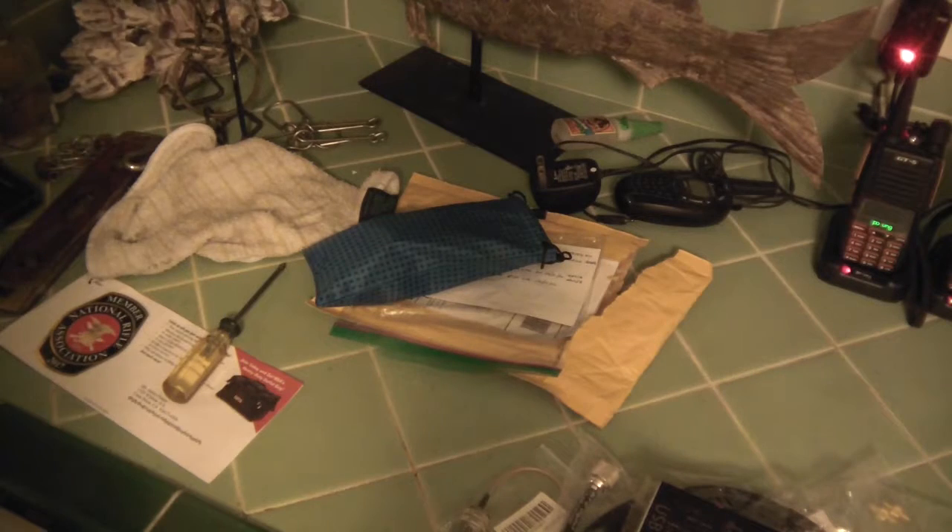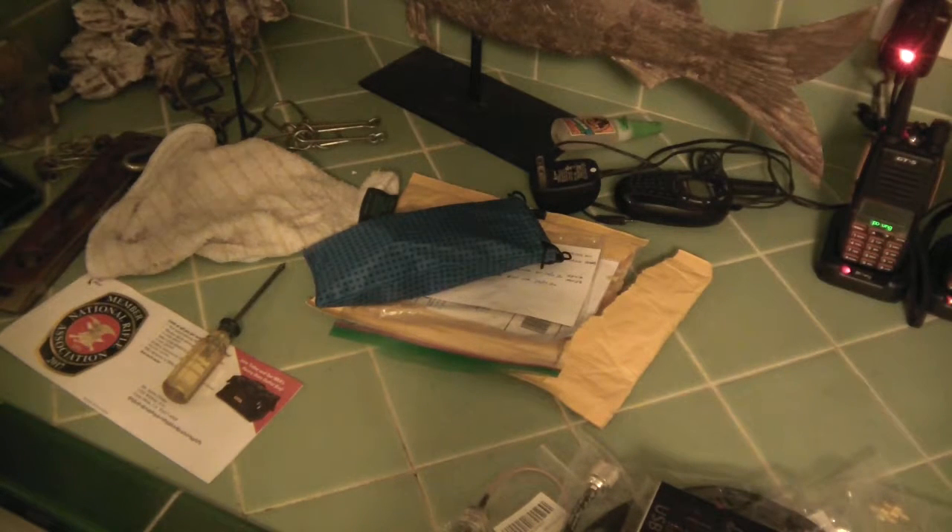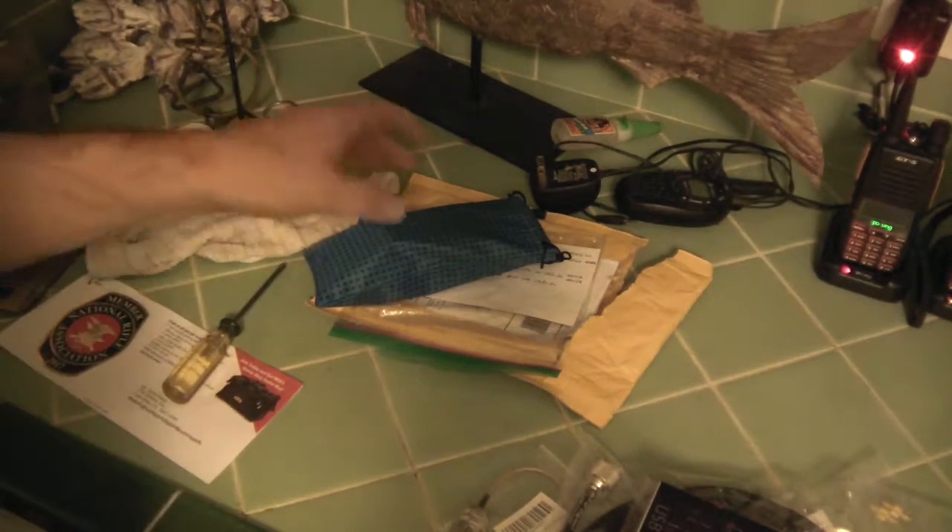Eventually one day I might purchase a real base unit. The decent ones — like Yaesu — they're not the older ones, they're almost 300 bucks. I'm not sure if this hobby is going to stick, but it's kind of fun.